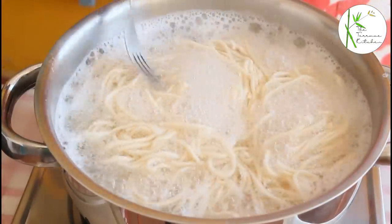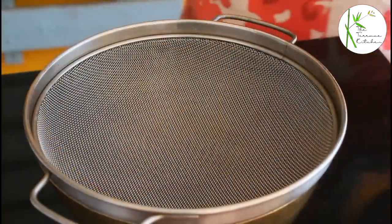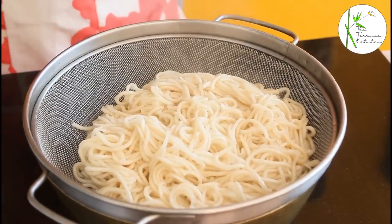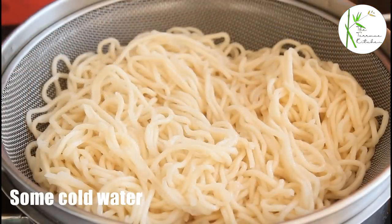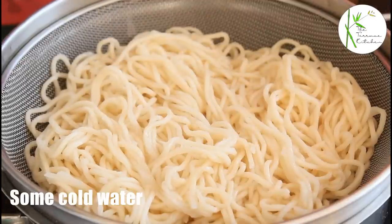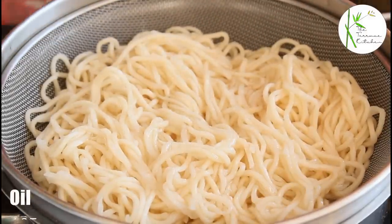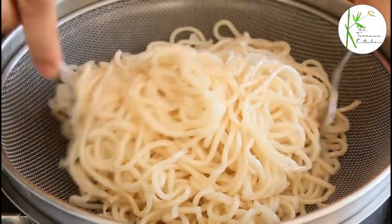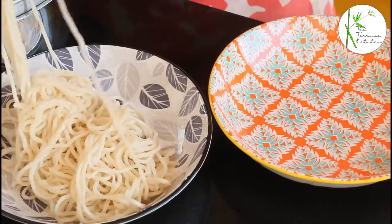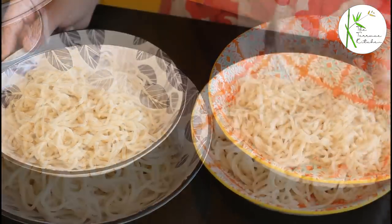The noodles are almost done, and yes, they are done now. We are going to immediately strain them. Now run some cold water — it could be normal room temperature water as well. Add one to two teaspoon oil and toss the noodles really well. I like to use a fork because it makes it easier. Now divide the noodles into two parts because I am going to show you two recipes.